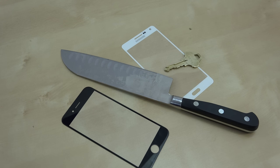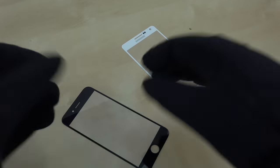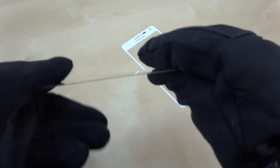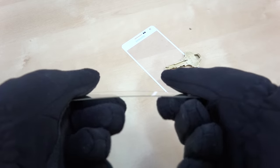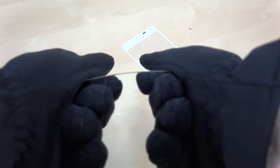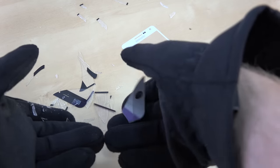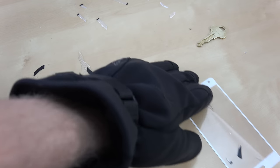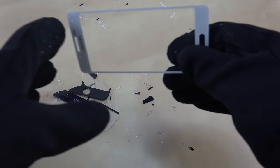So right now we're going to move on to the bend test. I've got some gloves on for this because I don't want anything to snap and break in my hand. I know this isn't the best protection but it's better than nothing. And that broke right away — barely even flexed, completely just shattered, without giving any wear or tear.